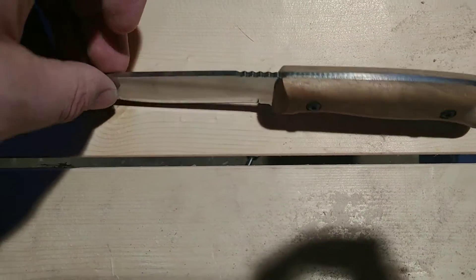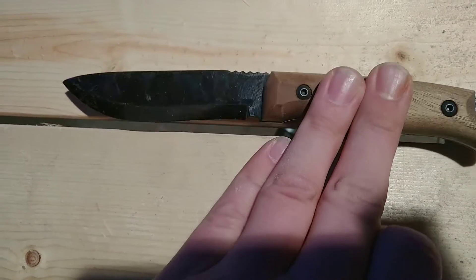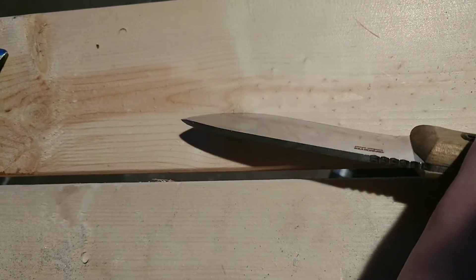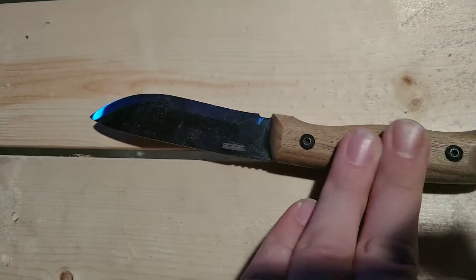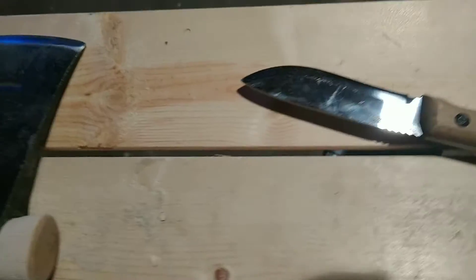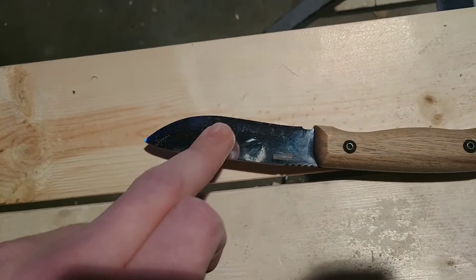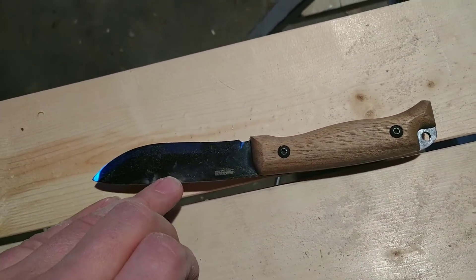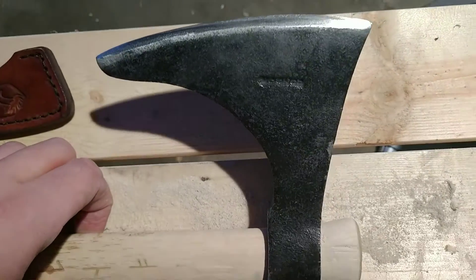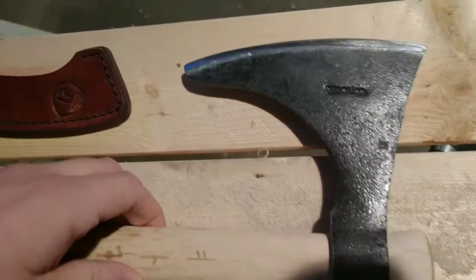What I'm replacing it with is this BPS Knives full tang knife - the handle is nice, it's razor sharp, it's got a scandi grind and I really like it. But I'm not going to sit and baton on stuff all day because I don't want to break the tip off this knife too. So I bought this axe - this will be my little camp knife for carving, cutting meat, that kind of thing. The axe is now for gathering wood.